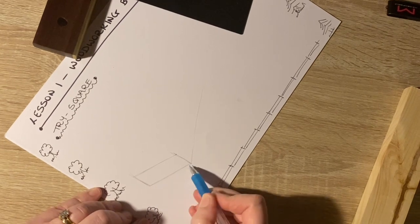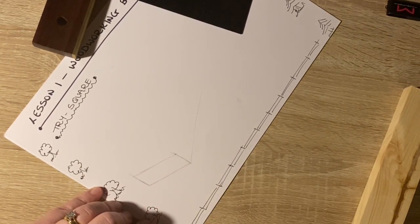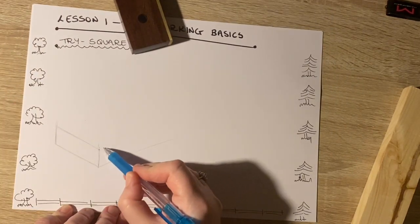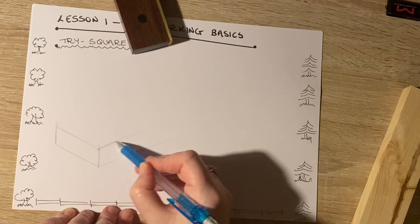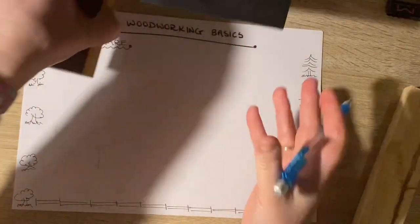Then just move up your hand and go parallel — that gives me my end section. I'm going to do the same over here, going parallel. Now I'm beginning to get a stock. Let's have a look at our tool again.